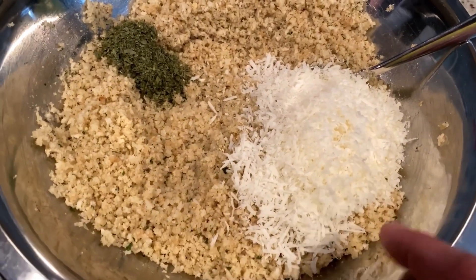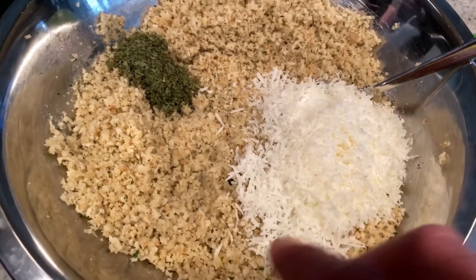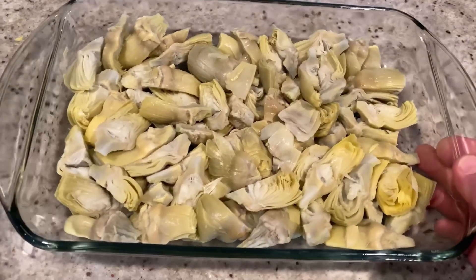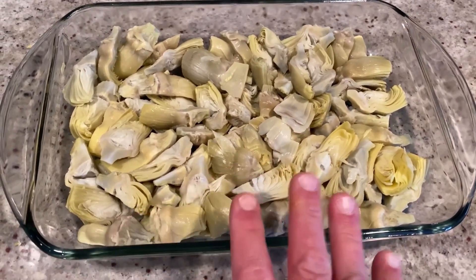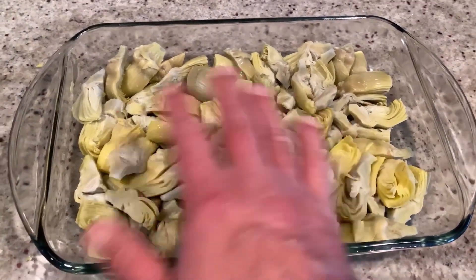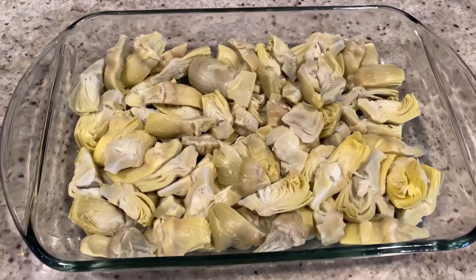And then half a cup of grated Pecorino Romano — you can use Parmesan as well. Now mix this all up. Into your casserole dish, you want to add your artichoke hearts. I'm using frozen — two 10-ounce bags of frozen artichoke hearts that I thawed and drained a little bit. You can use cans, but again, you want to drain those as well.